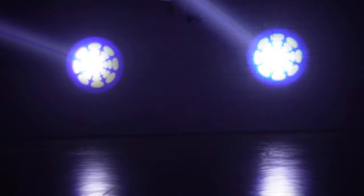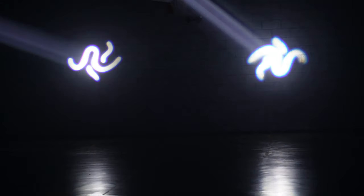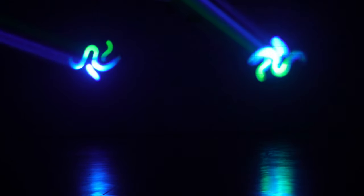There are 17 gobos in this light with 14 different color options including color mixing. Take a look as we run through it and give you guys a real good view of what this light can actually do.